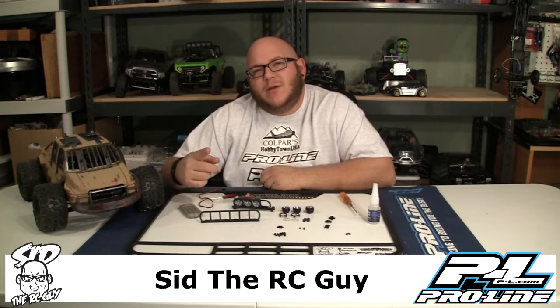What up BAM, it's your boy Steve the RC Guy and we're down in the dungeon as we do. We are here with ProLine's Performance Off-Road Crawler and Desert Truck Light Bar. Super cool little light bar — I'm going to tell you guys about it.